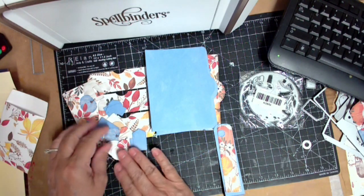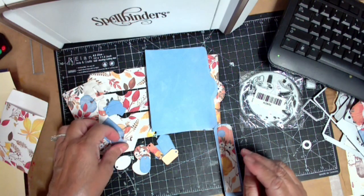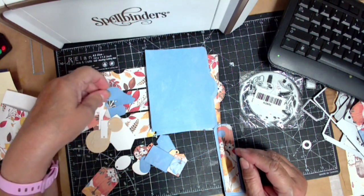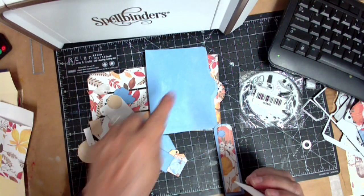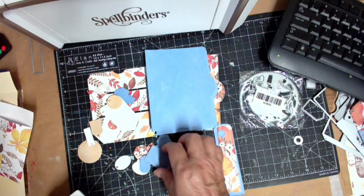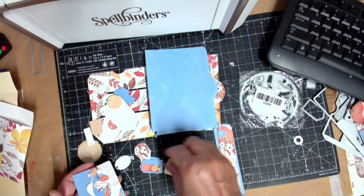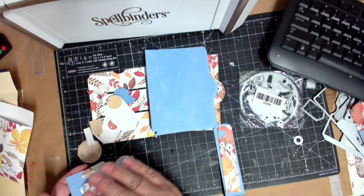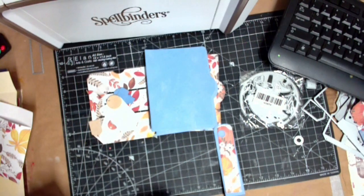I cut a bunch of little itty-bitty different colored tags and also nesting tags. There's another little circle in here — itty-bitty, not very big. So I got all of this stuff, and what I'm going to do — and I think it's going to be really cool — is make altered paper clips, and then cut a bunch of these little pieces to put in the paper clips.